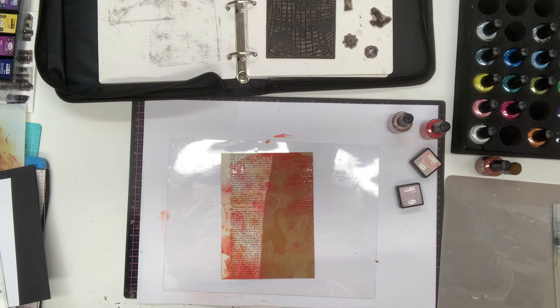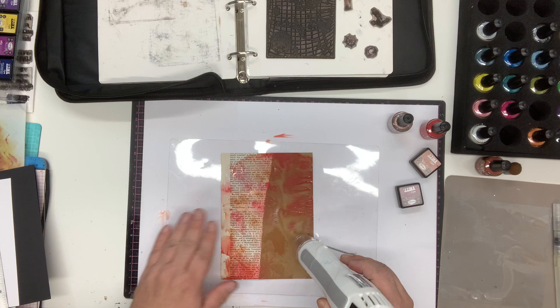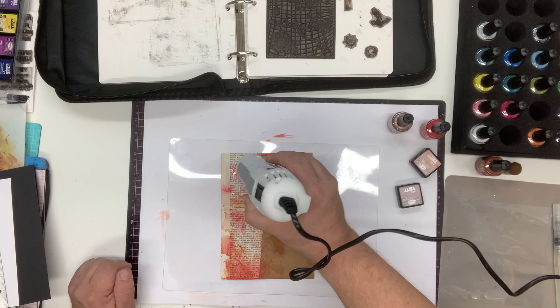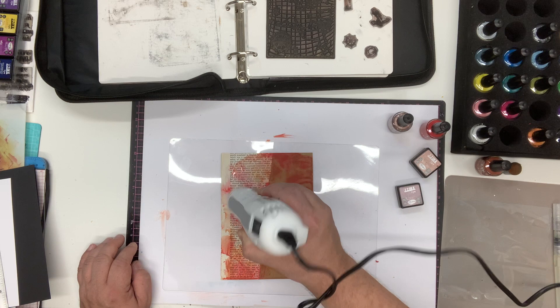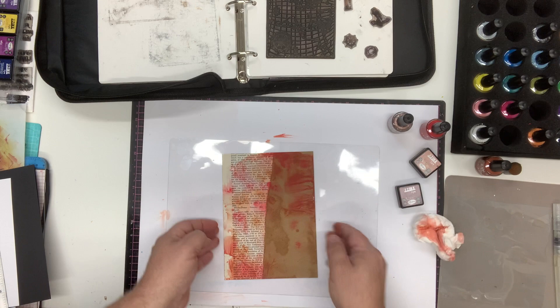I'm giving this a quick dry using the low speed on my heat gun just to take the edge off. I'm using pigment ink because this is brown craft card — pigment ink sits on the surface. Dye-based inks are translucent and would just darken the brown, whereas pigment inks sit on top. I'll use a little kitchen roll to take off any pools, and you can see the color sitting over the top.